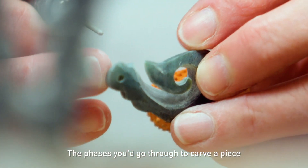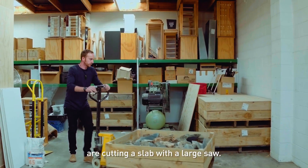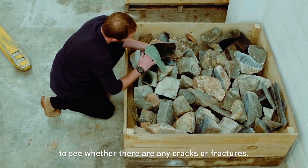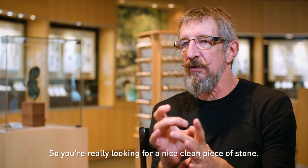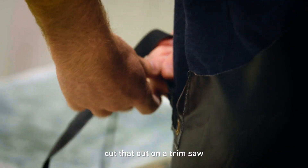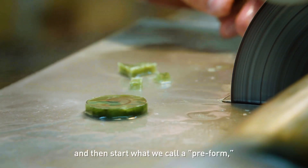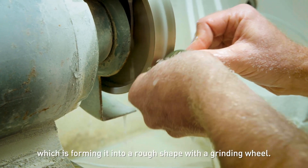The phases you'd go through to carve a piece are cutting a slab with a large saw. Then you look through the slab under light to see whether there are any cracks or fractures, so you're really looking for a nice clean piece of stone. You draw your design on that, cut it out on a trim saw, and then start what we call a preform, which is forming it into a rough shape with a grinding wheel.